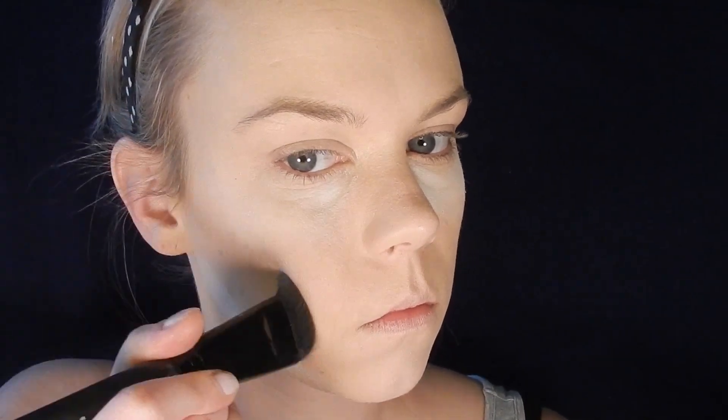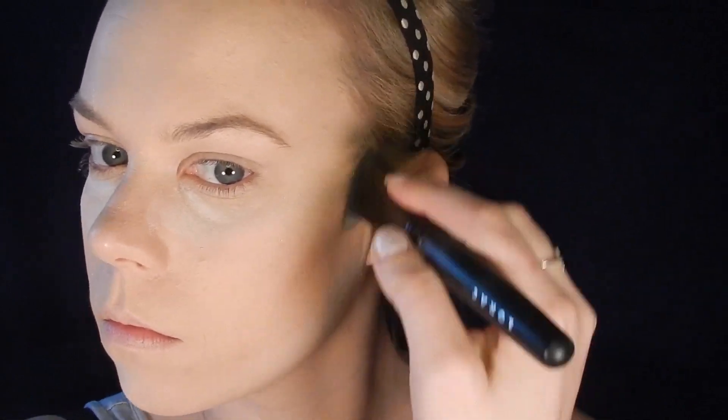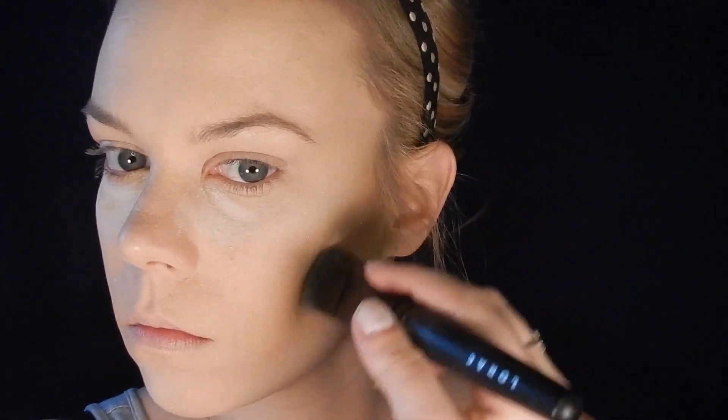For my contour today I'm using the Lorac Pro Contour Kit, starting with the lightest shade in the palette to carve out my cheekbones. I'm using the flat definer brush that came with the palette, starting at the top of my ears and angling down towards my mouth, blending upwards. I'm also using that same shade in my temples to make my forehead look a little smaller.